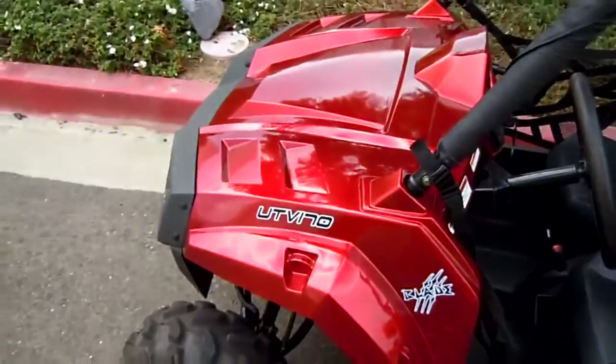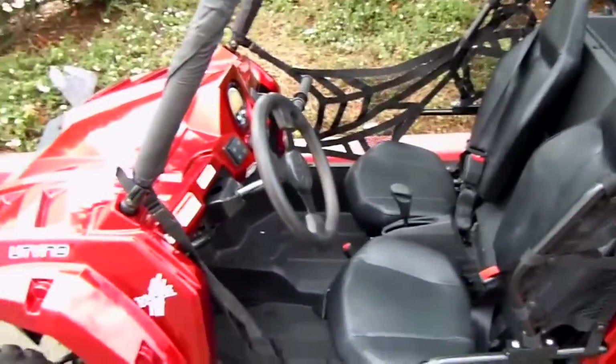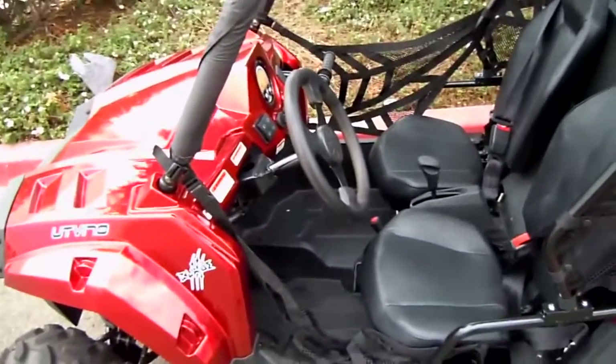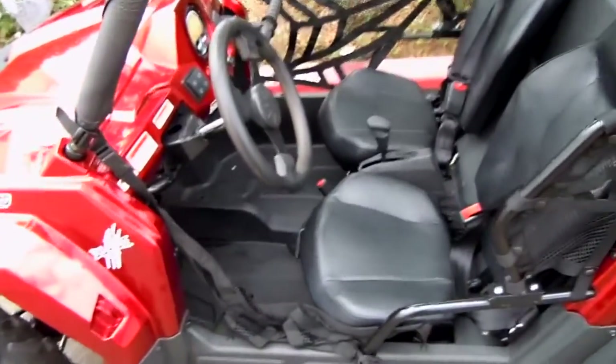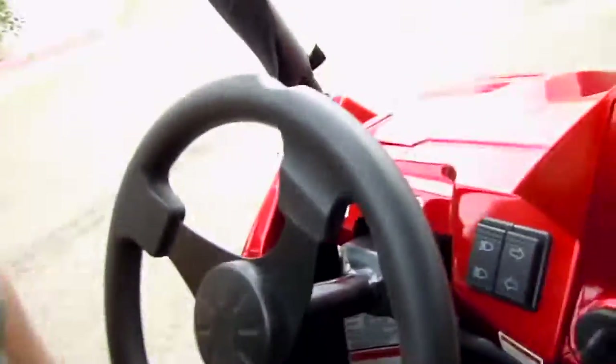Definitely something you want to look at if you're looking for something fun for the holidays. If you have a UTV yourself, this will fit easily in the back of your pickup truck. You can set this one up on its end so your little one is part of the family and part of the group when you're out traveling.